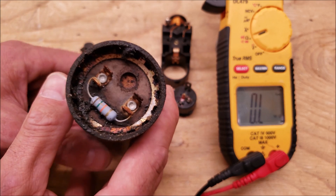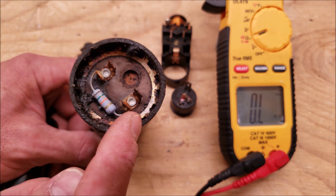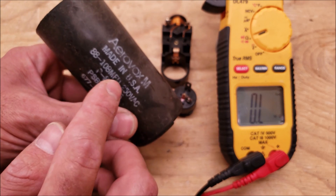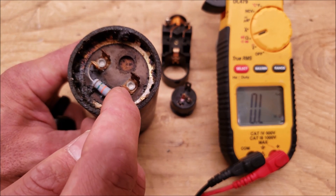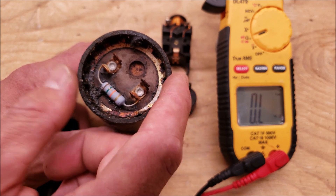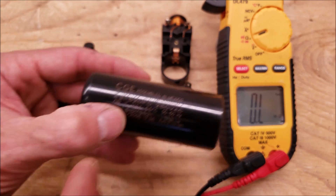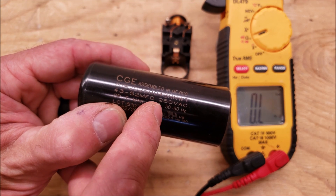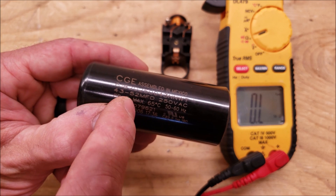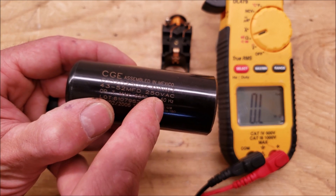Regarding start capacitors: if you see any liquid or oil coming out of the capacitor, you know it's bad. To get an accurate MFD reading, you would need to cut off the bleed resistor. The bleed resistor is designed to bleed off voltage during the off cycle whenever the start capacitor is kicked out of the electrical circuit. You check the MFD reading just like any other capacitor — it needs to be within the rated range. It doesn't need to be highly precise because the capacitor is only in the circuit for a brief period of time.